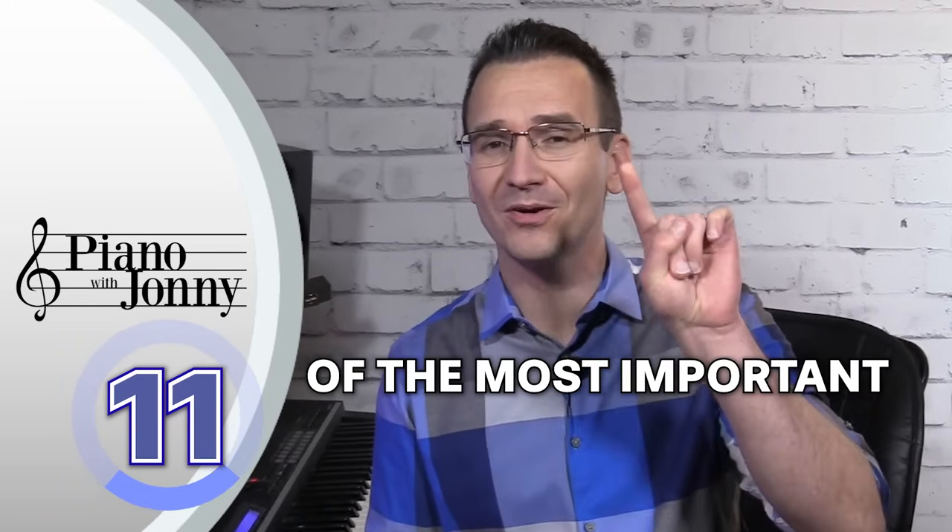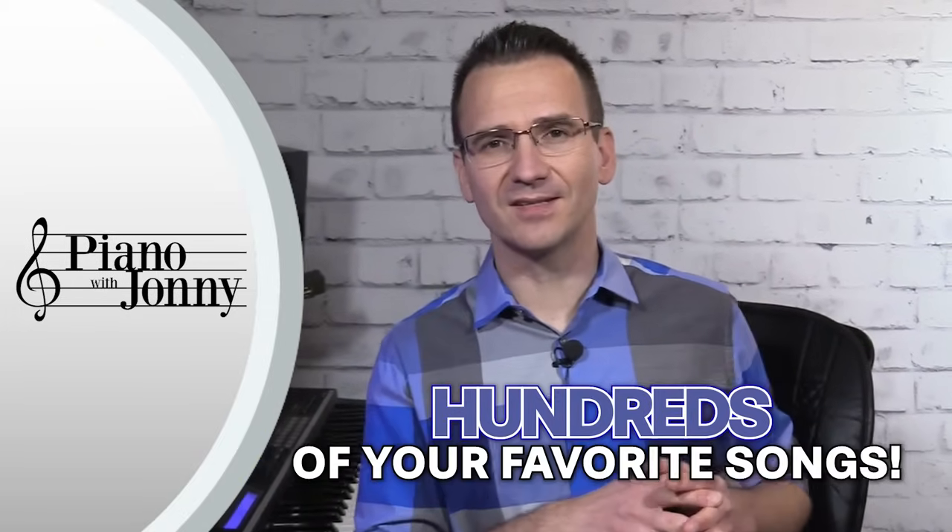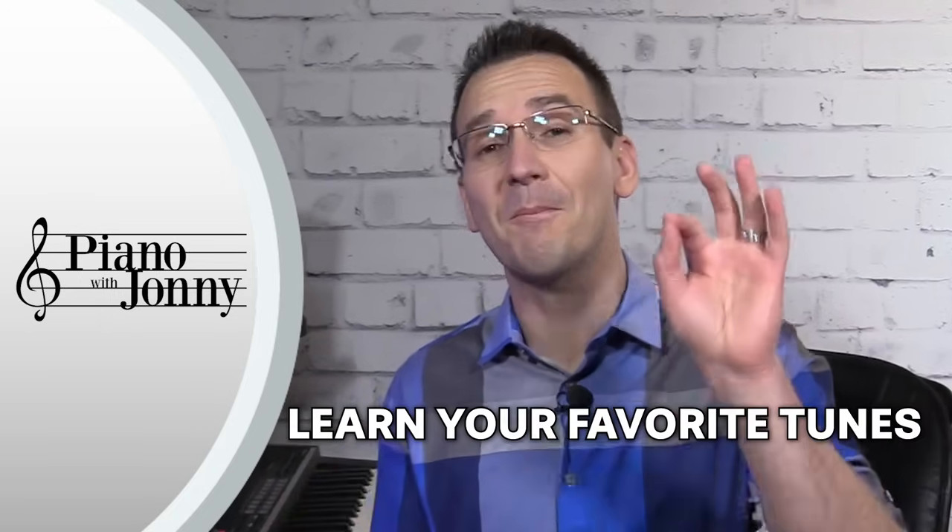Hey friends, Johnny May here and welcome to this quick tip where I'm going to teach you 11 of the most important chord progressions that you should learn. These chord progressions are used in hundreds of your favorite songs, so if you learn these progressions you're going to be able to learn your favorite tunes much faster.